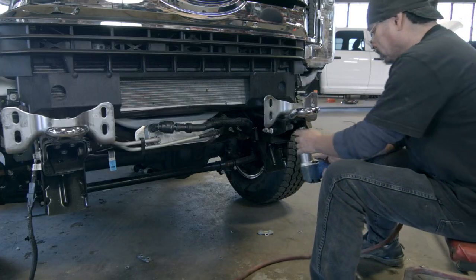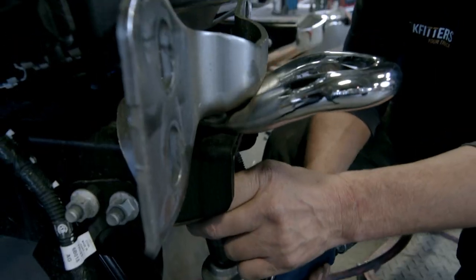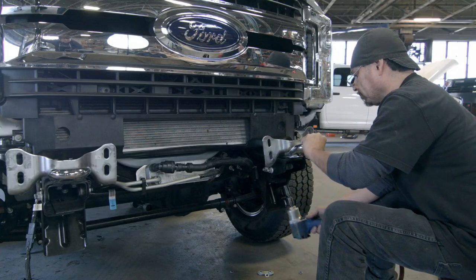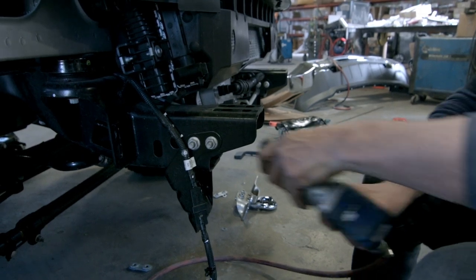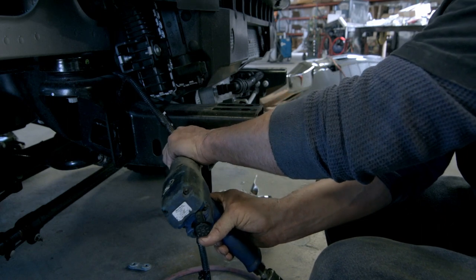Remove the chrome tow hooks by removing the 18 millimeter bolts holding them in place. The other piece you need to remove is called the crash bucket, which is also held in place with four bolts.